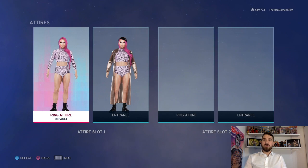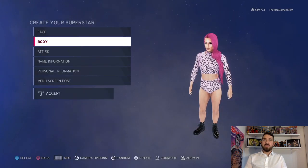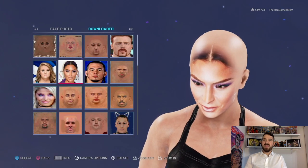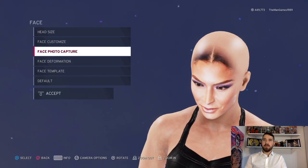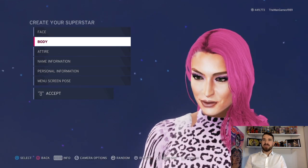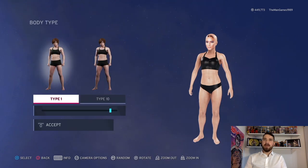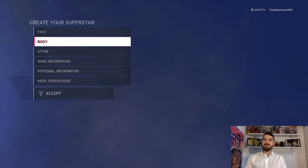Right, so first we're going to click on the back button because we're going to look at the face. The face is Eva Marie there, next to Matt Hardy and Piper Niven. We go to body, so height and weight: the weight is 126, the height is five-eight, and body customized is type one and type ten.